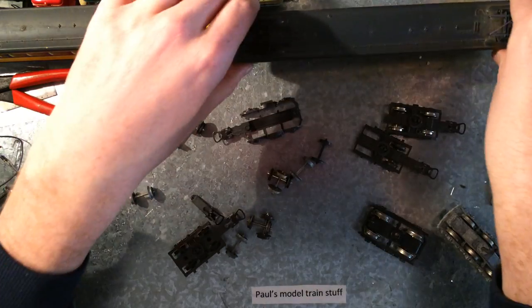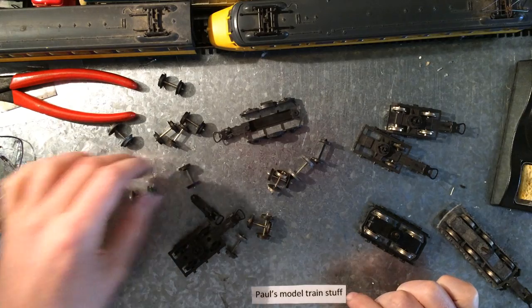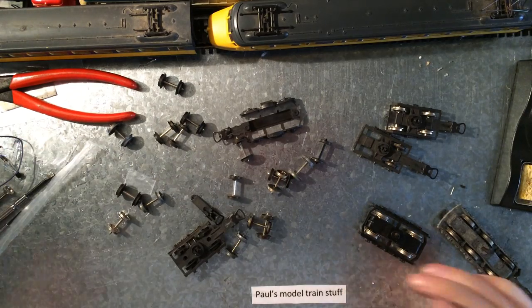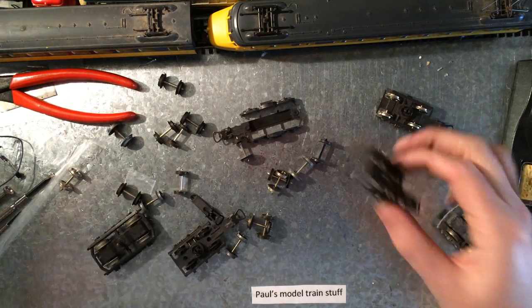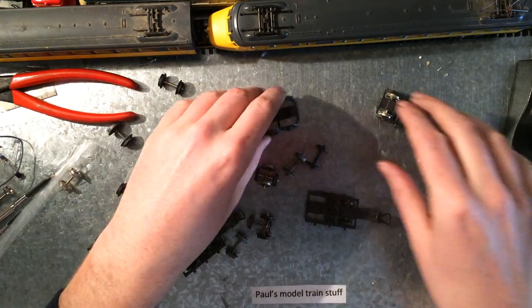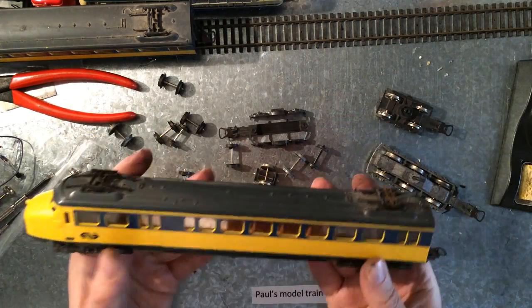I've been to this train exchange shopping thing and I scored a lot of Lima wheels. That's basically just it — wheels and parts for Lima trains just like this.